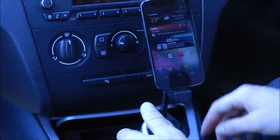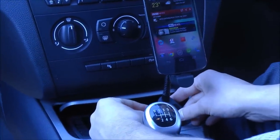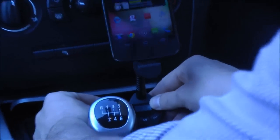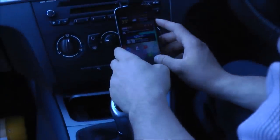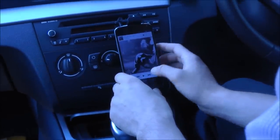To operate the device, make sure your car is switched on. Match the radio frequency of a blank station with that of the product and you should find that you can stream audio from your device through your car speakers.